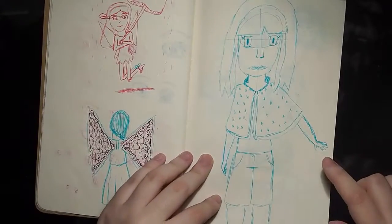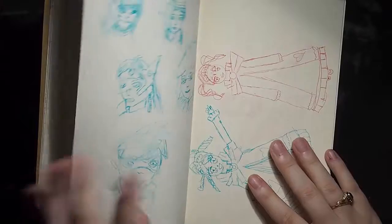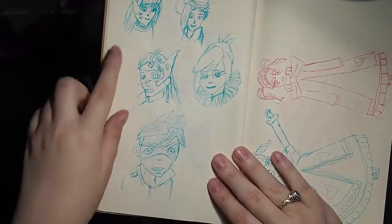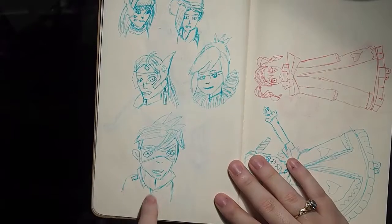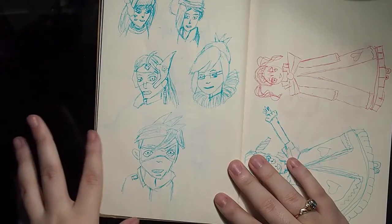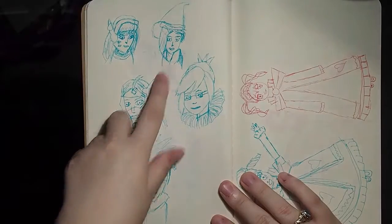And then that's a fairy. Obviously that's a horrifying girl — she kind of looks like the ugly girl from my first sketchbook tour. These are all Overwatch portraits: this is D.Va, Mercy, Symmetra, Mei, and Tracer. Tracer's the only one I don't like. All the other characters look pretty alright — they look like their characters. This is Witch Mercy, by the way.